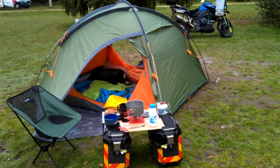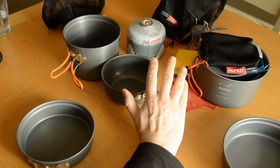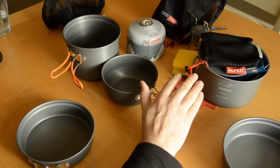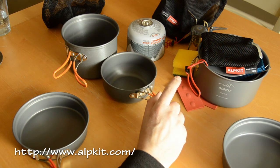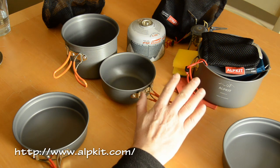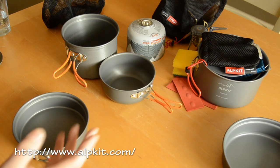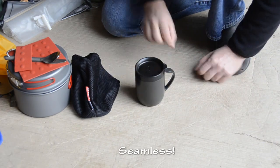Alpkit is worth checking out if you're in the UK — they have a website, sell direct, and also have a factory shop I think up near Nottingham. They produce some stuff unique to their brand including clothing and things like that. Nice gear, great prices generally, and no problems with quality at all.